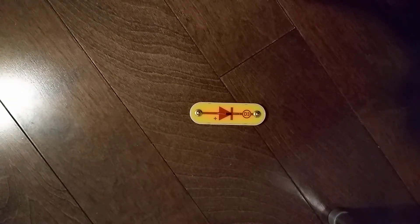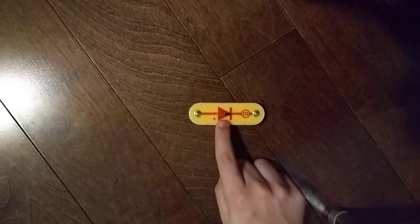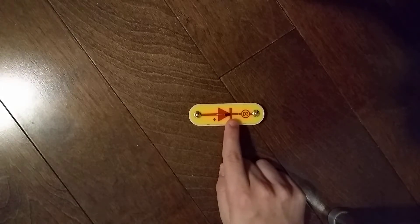Think of a diode as a one-way valve that permits current flow in the direction of an arrow. The anode arrow is the positive side and the cathode bar is the negative. The diode conducts or turns on when the voltage at the anode is 0.7 volts or greater. This little triangle is the anode, and this little bar here is the cathode.